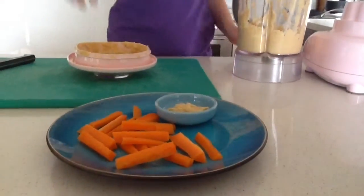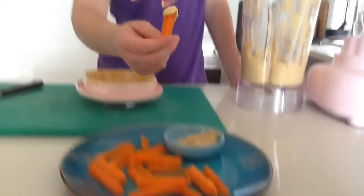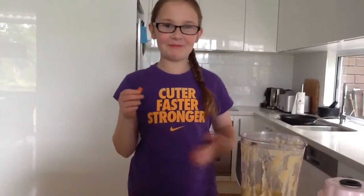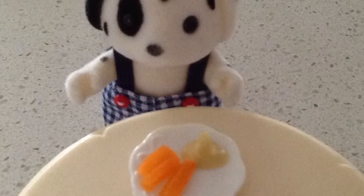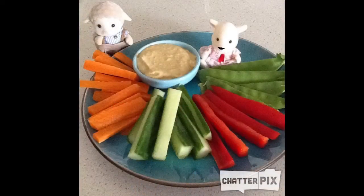This is a delicious snack for any time during the day. Yummy! You can serve it up with all different veggies cut up in sticks. You can eat it with crackers as well. Our Sylvanian family friends enjoy it too. This is yummy. Thanks for watching — please subscribe.